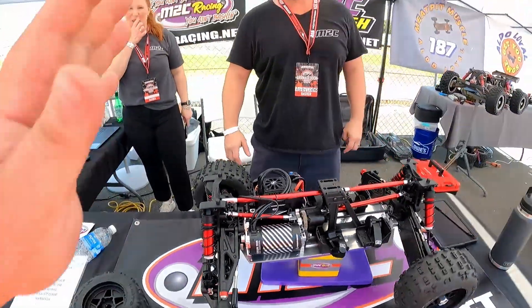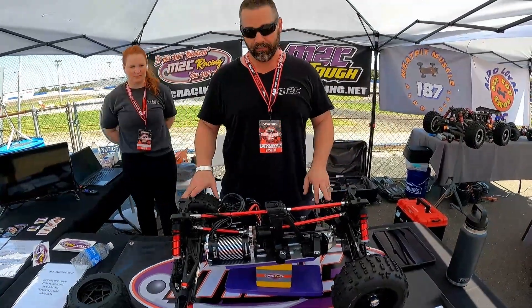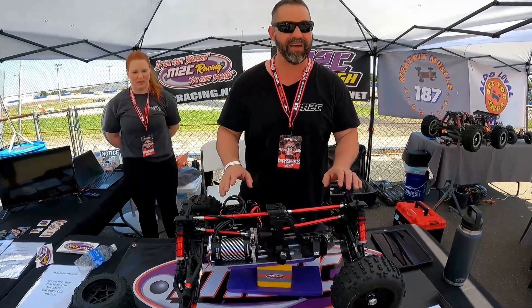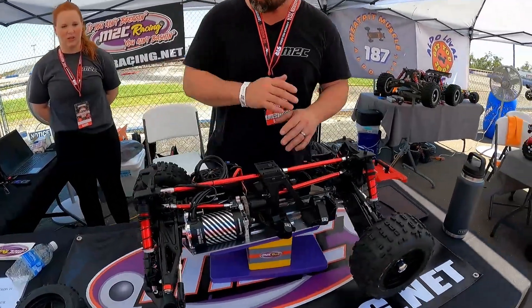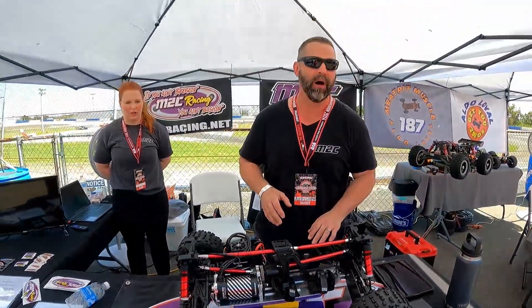I'm gonna have to build one. Can you tell us what this is? Yes sir, this is the new M2C Mega Creighton. We figured out how to get the Max 4 onto the Creighton 8s and it is ready to rock and roll. We're gonna be able to get you into the base chassis kit for under 400 bucks.